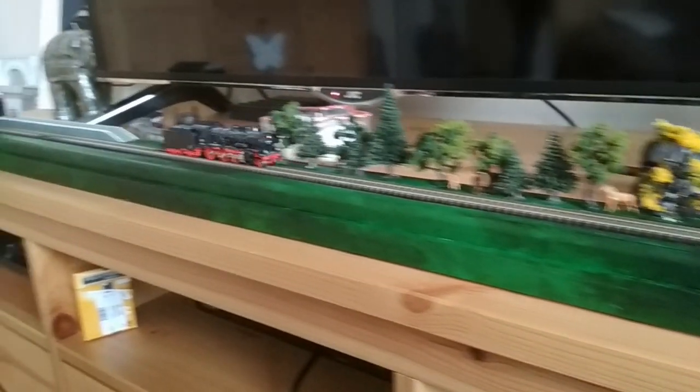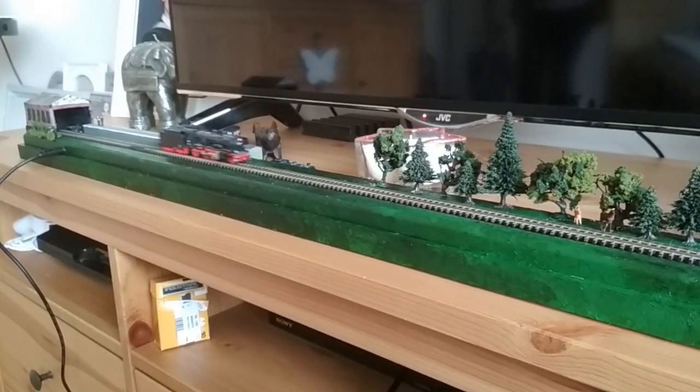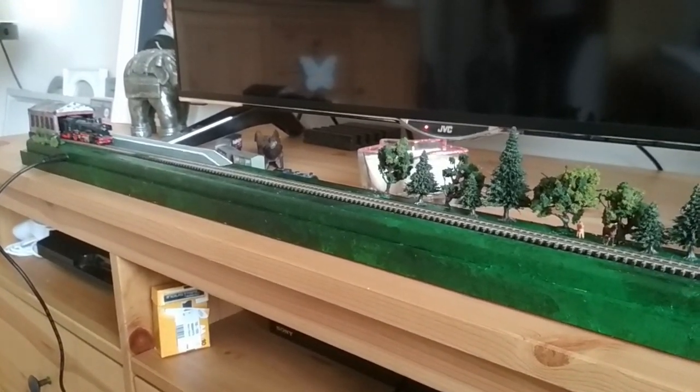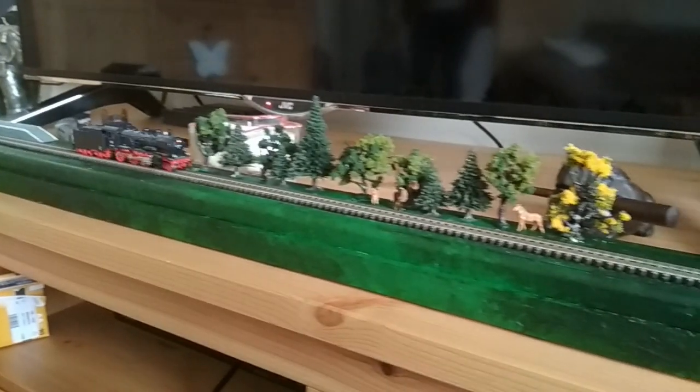Here is the complete finished model with the engine running back and forth. I'm very happy with this project — it's been a success. If you'd like to see how I made the trees in the background, click on the link below to one of my other videos.